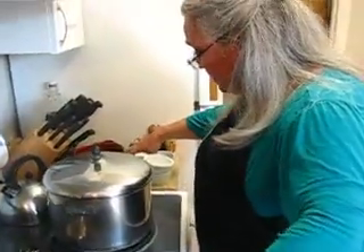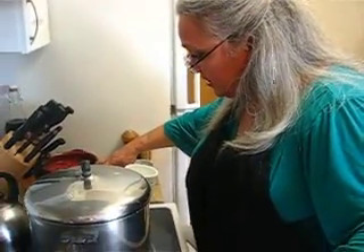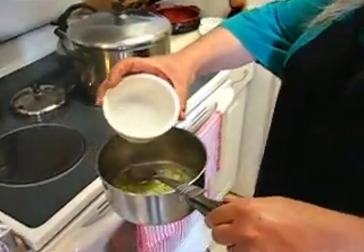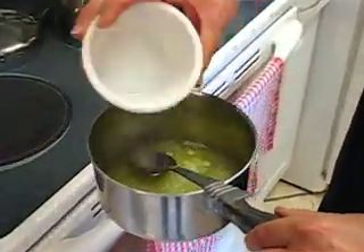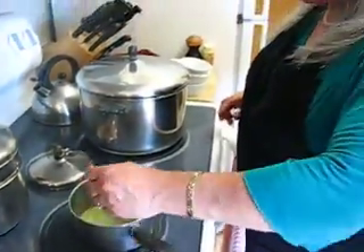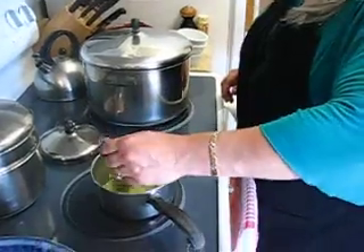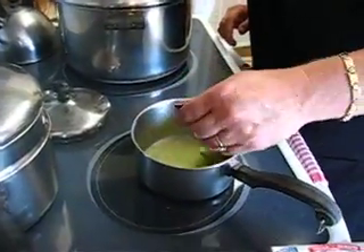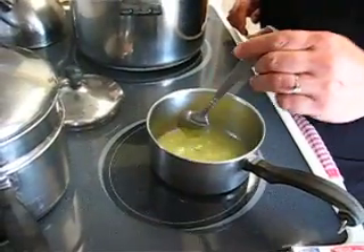Have it on low heat. Take your pot away from the stove because now I'm going to add a third cup of vodka — the reason for this is you don't want it to ignite on the stove. Slowly start that; just wait till it comes to a slight boil.